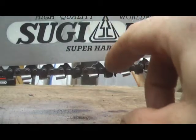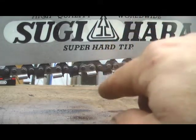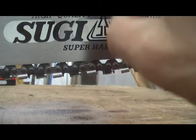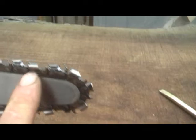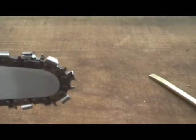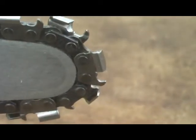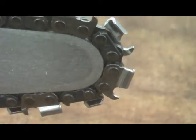So you can see that chain there is the Oregon full feature chain. And when you see the chain going round the tip, you can see that the quarter pitch chain will actually make that turn nicely round a dime tip.